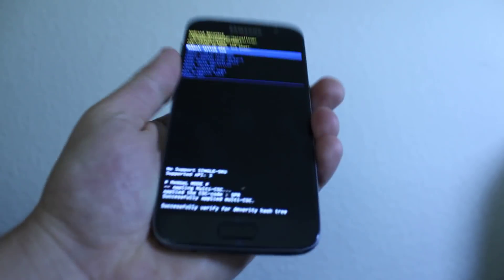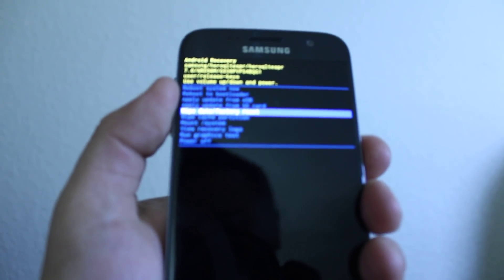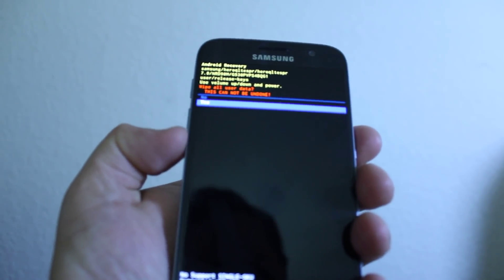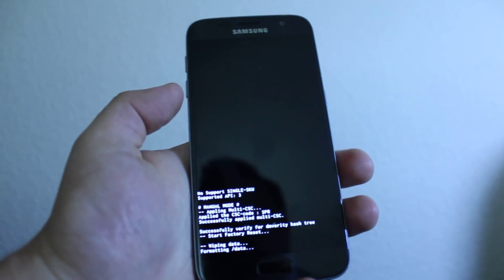Okay, here it is. Now scroll down to 'Wipe Data and Factory Reset' and then click power. Then scroll down to 'Yes' and it's gonna do the factory reset.